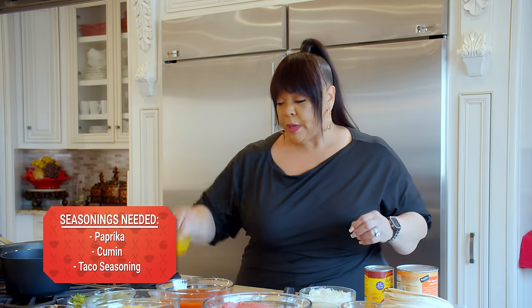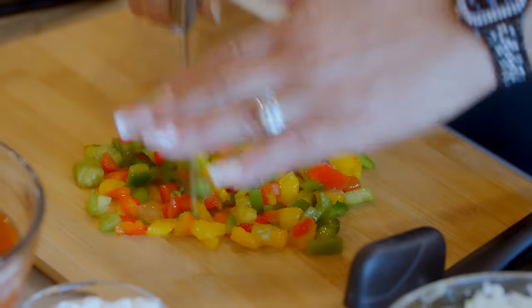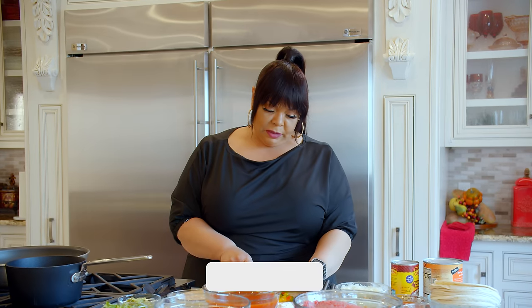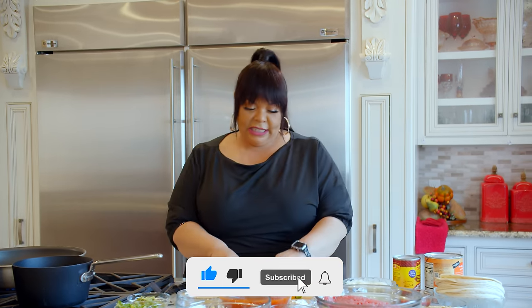We're going to dice up our bell pepper. I don't like stuff to be real thick because our kids don't really like to eat vegetables, so we're going to dice this up a little bit more. That's about a half a cup of mixed bell pepper. I like different colors — it makes it look really pretty.